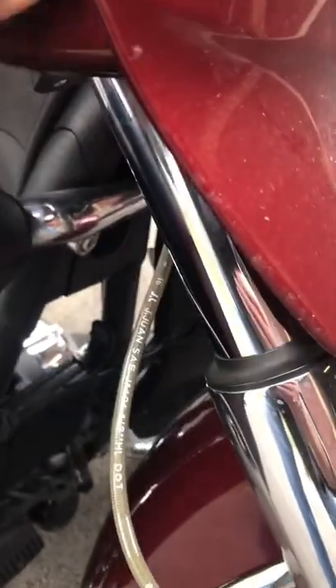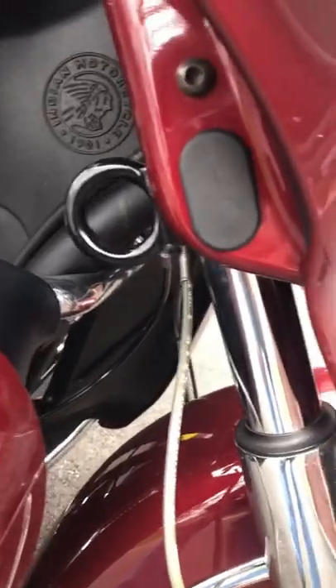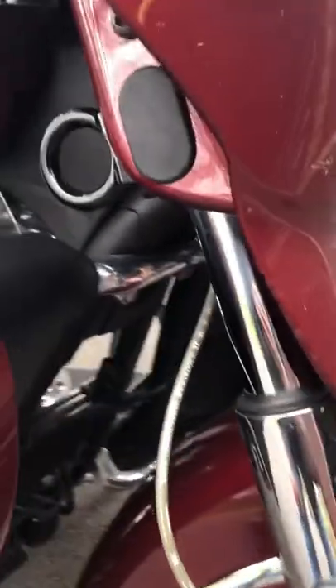What will happen is you take this rubber plug and pop it back in place, and then you have a tie-down for your Indian. I think we're gonna be just fine.